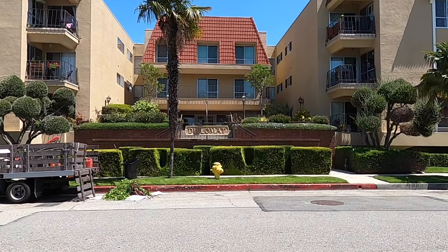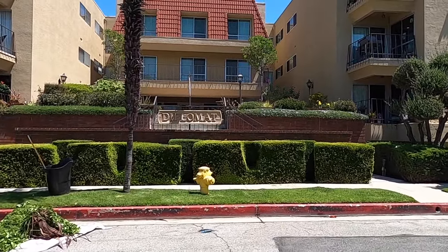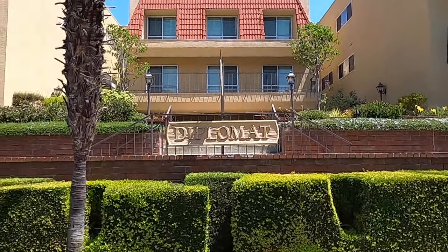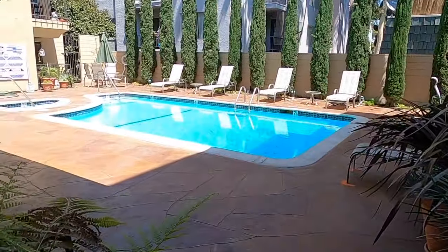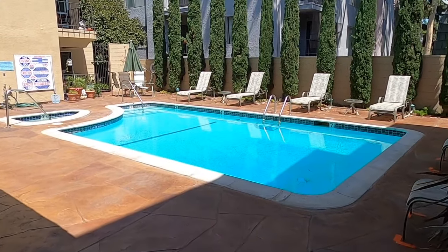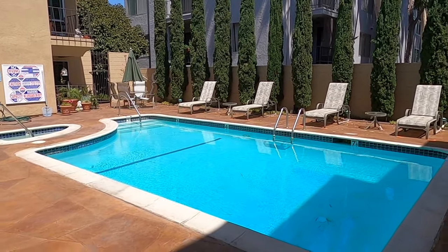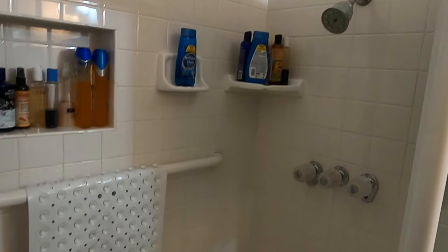Hi, it's Danny the Plumber and in this video I'm going to show you guys how to properly clean out a clogged shower drain. Today I'm in Culver City, Los Angeles, California at a condominium complex and I have a shower drain that backed up on its own in the middle of the night — and that's because it's a three story complex and it backed up on the first floor.